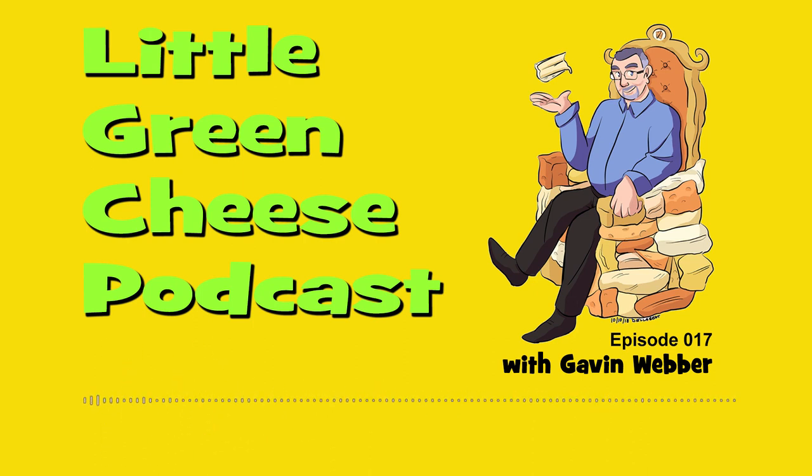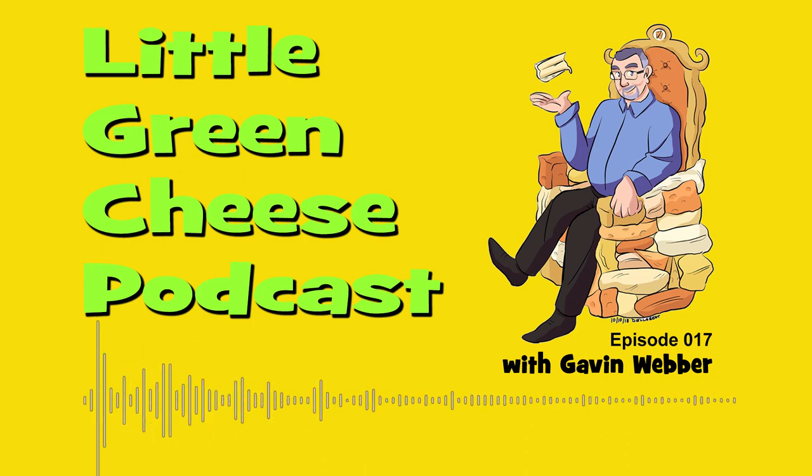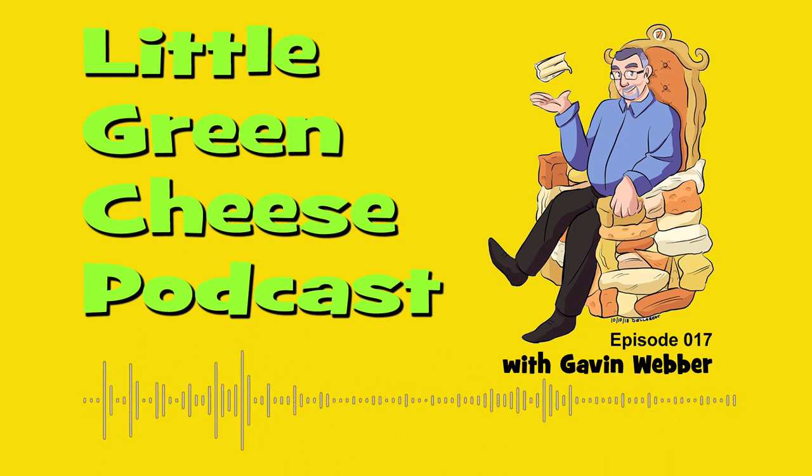You're listening to Little Green Cheese, episode 17. Welcome back. I'm Gavin Weber and this podcast is where you can learn about cheese making at home. We've got a couple of topics this week: we're going to be talking about air drying and we're going to be talking about turning your cheese.